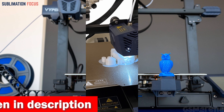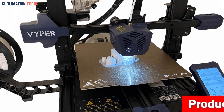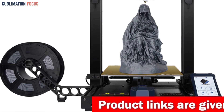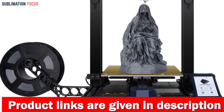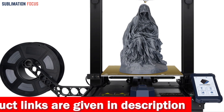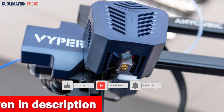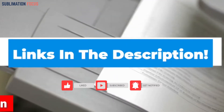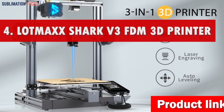The TMC 2209 silent driver ensures both silent printing and precise voltage output control, resulting in accurate and quiet prints. The PEI spring steel magnetic platform is scratch-resistant and features a non-deformation coating, making it easy to remove models by bending or popping. The dual-fan two-way heat dissipation system helps cool down models rapidly, enabling printing speeds of up to 100 millimeters per second. The patented Z-axis gap elimination module ensures printing precision and eliminates print layer marks.